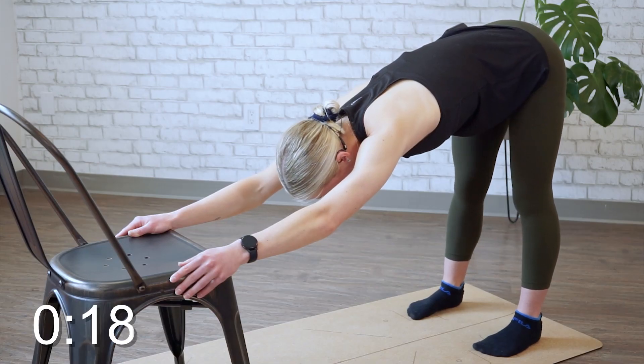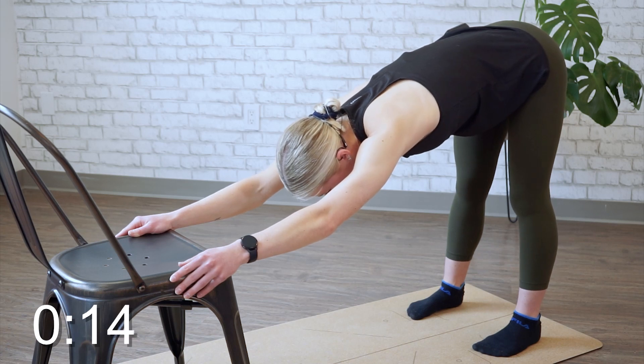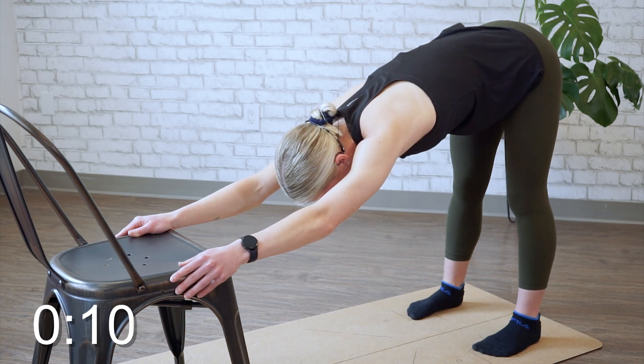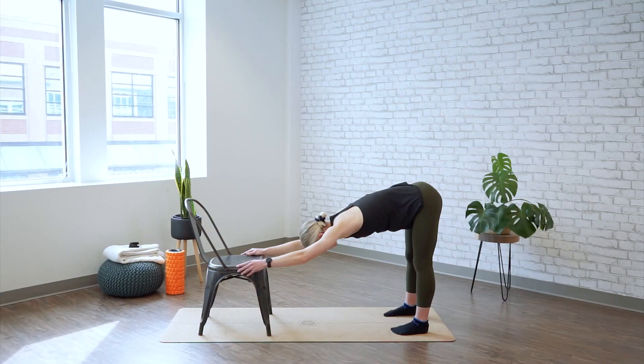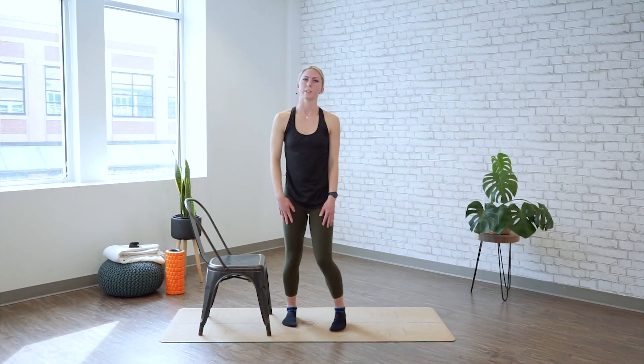As we're settling into the stretch, see if you can reach back a little bit further with the hips, letting the chest relax down just a little bit more. Just watch that your head is staying in between your arms. Time's up. Slowly walk it up, release your hands and relax.